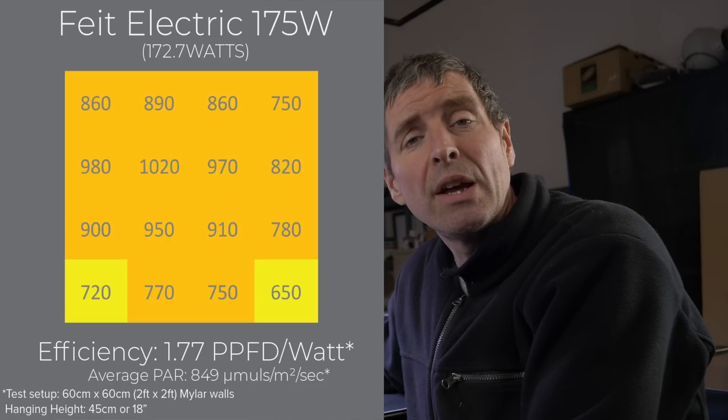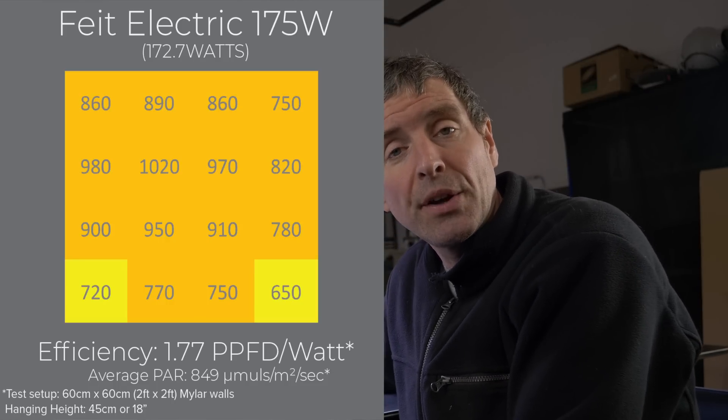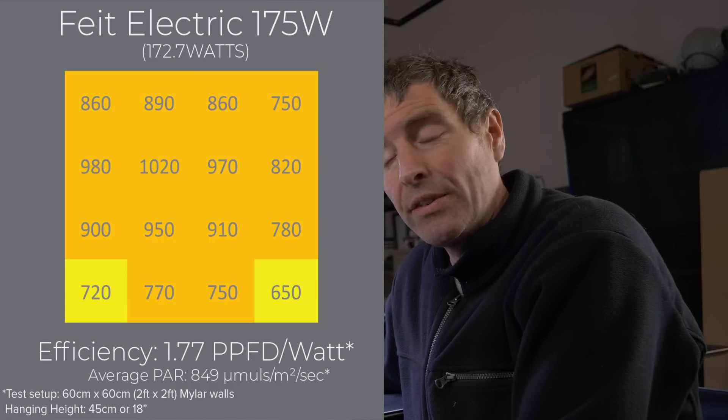This is the 175-watt version, and I've tested it to see if it's any good. I put it into a 2-foot by 2-foot, or 60 centimetre by 60 centimetre space, hung at about 2 feet or 60 centimetres hanging height, and got a reasonable efficiency result. The total power output divided by consumed watts is 1.77 for this fixture, which is very close to its specified system efficiency of 1.8.